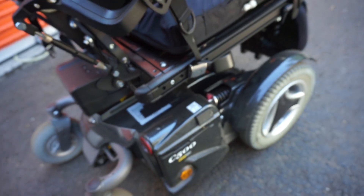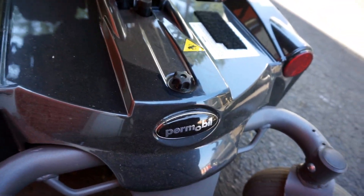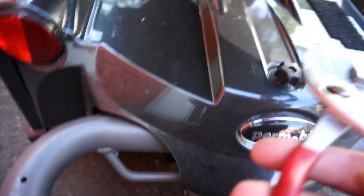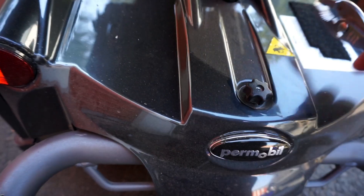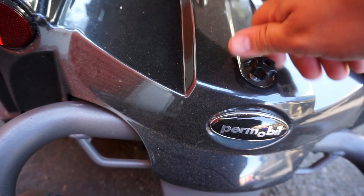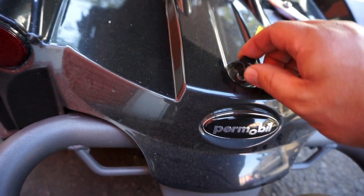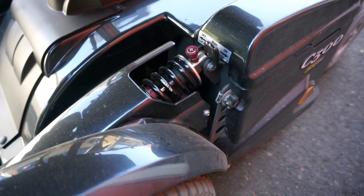Start off by raising the seat elevator all the way up, and essentially all we need to do for this cover is remove this fastener right here. On a lot of these chairs it's actually captive, so when it's loose it will stay attached to the chair. The main circuit breaker on these chairs is right here, so go ahead and turn that off.